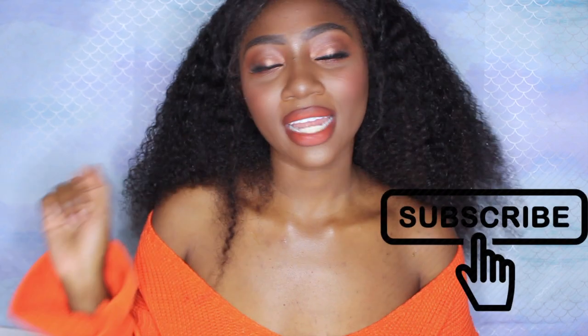Hey guys, today I'm gonna be doing my first fall makeup look of 2018. I really like the way this came out with the lip and everything — it reminds me of one of the looks that Kylie Jenner had on her campaign. It's really pretty and I can't wait to wear this entire look out. If you want to know how to get this super fall glam, thumbs up, hit the subscribe button and the bell button. Let's get straight into this video.